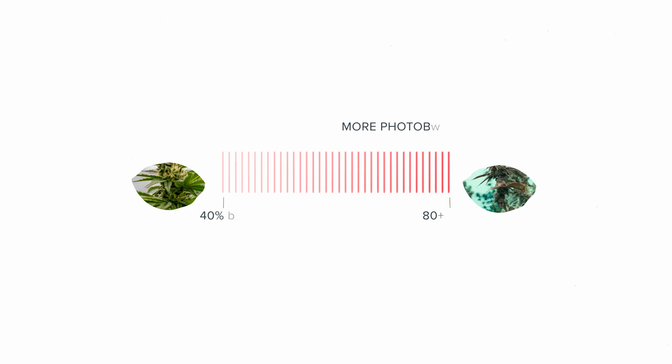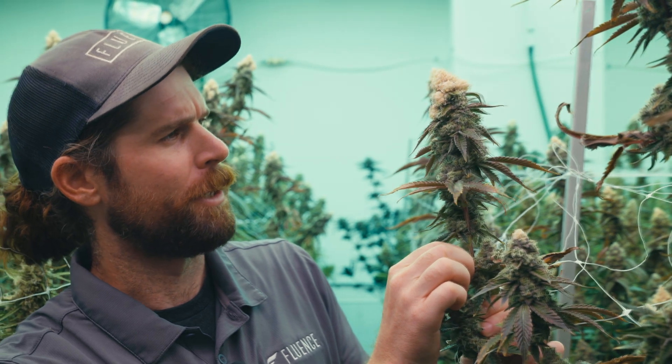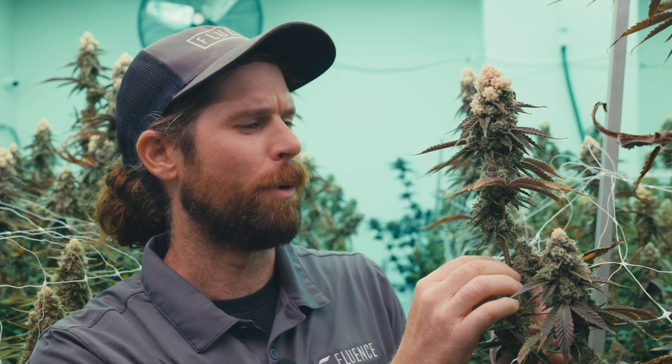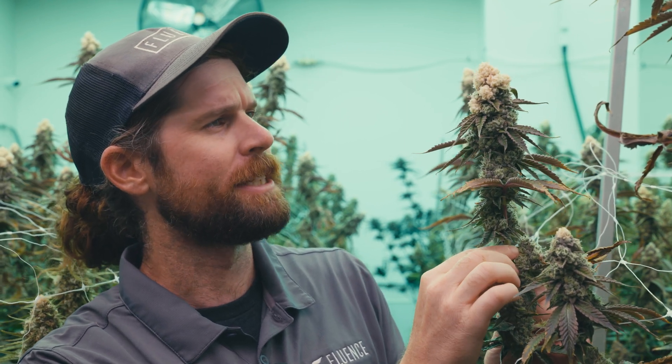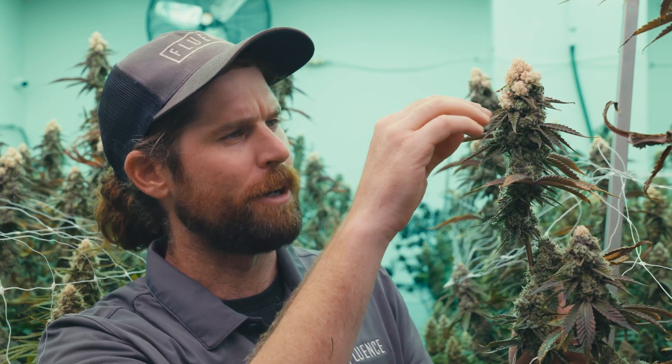We've seen that with increasing total red photons, we're seeing increased photobleaching. What we see here is a premium example of photobleaching. This plant would have developed in the most high-red portion of the room, where we're at 1,500 micromoles and about 80% red. And in a pretty severe case like this, we're not just seeing photobleaching just at the tip — we're also seeing it pretty far down the inflorescence.